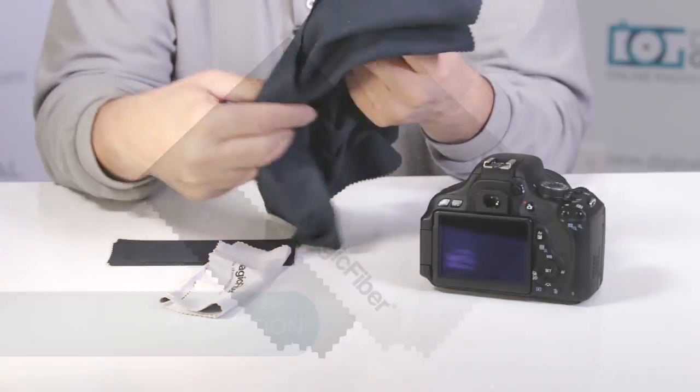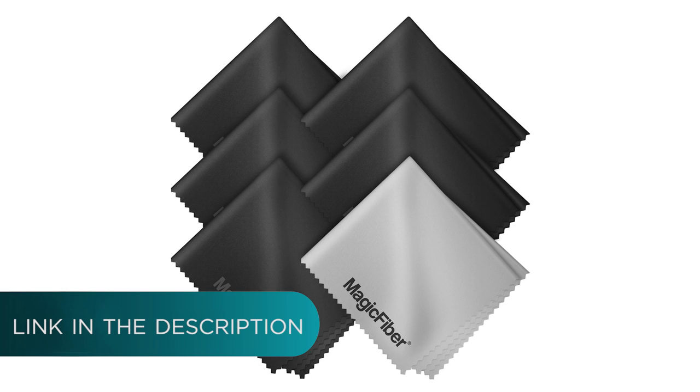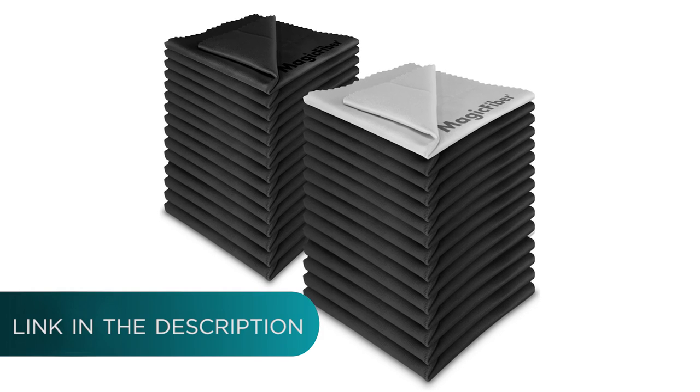If you're in the market, you will notice this is available in many of the Altura Photo kits. It comes in different versions whether you get multiple of these, and you can even buy them in multiple quantities by themselves.